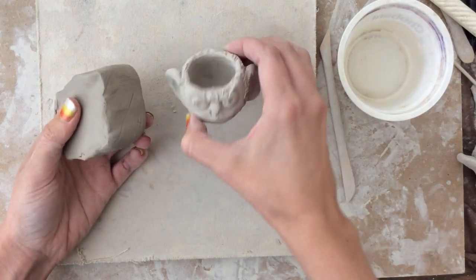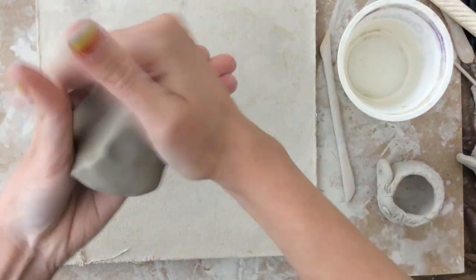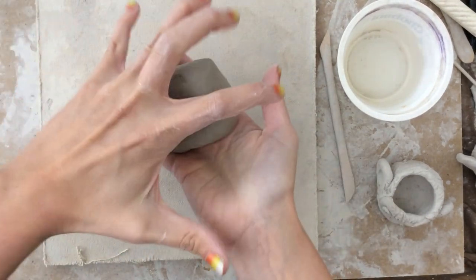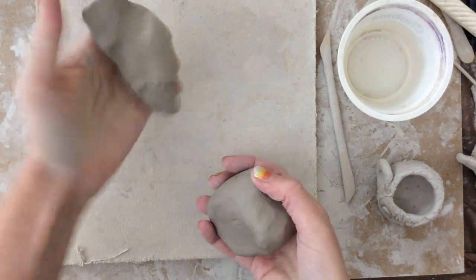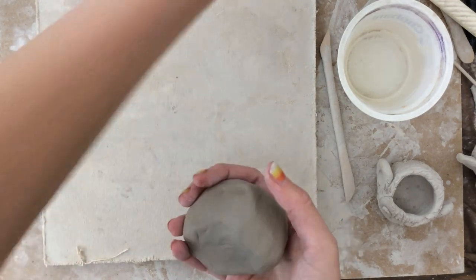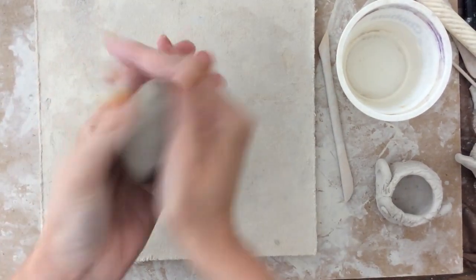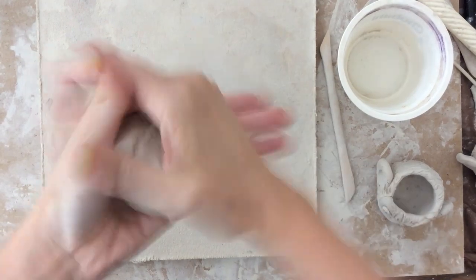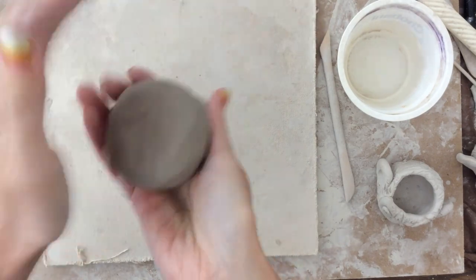I'm going to give you a nice fresh piece of clay in the shape of a cube. We're going to start out making the head of the monkey by making something called a pinch pot. So you're going to start by smacking it into the shape of a ball. I'm not digging my hands in to squish it smaller — if I do that, I can start to get air pockets in there and I don't want that. So I'm just going to, with my palm, pat it into a nice ball shape. It doesn't have to be a perfect ball, and you don't want to overwork it because the clay will get kind of dry.